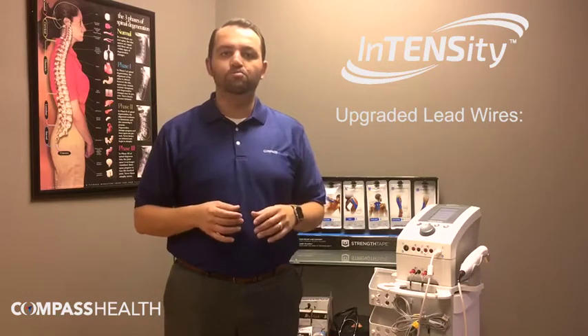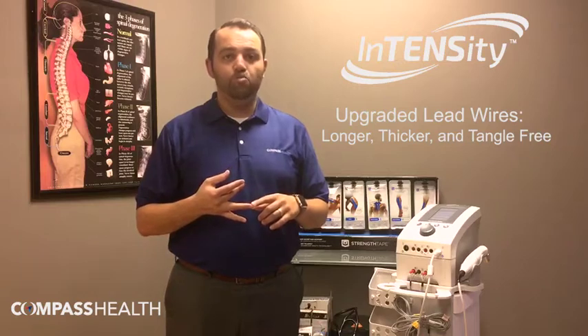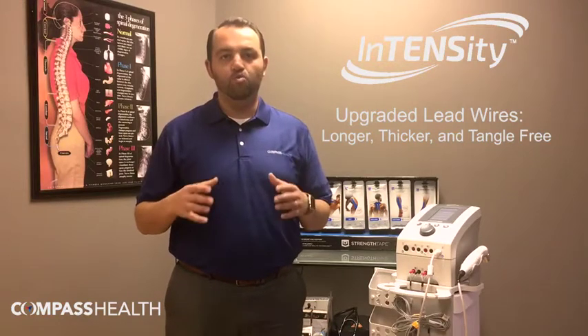Another upgrade is in our lead wires, which now comes standard with every device. Those upgrades include making them longer, making them thicker for a more stable current flow, as well as using a new rubberized material that allows for a tangle-free work environment.